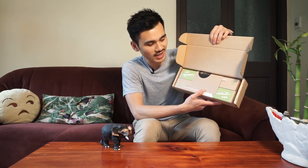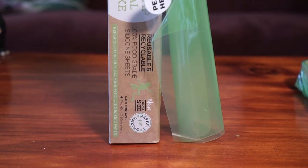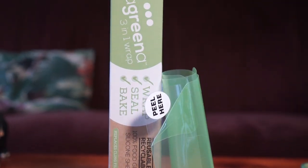What's in the box? Let's have a look. Here we go. What is this? It's a Greener. I actually do know what we're doing today. We are looking at the Greener Wraps, which are basically a substitute for glad wrap or food wrap.